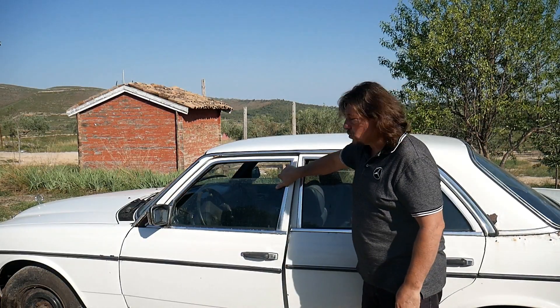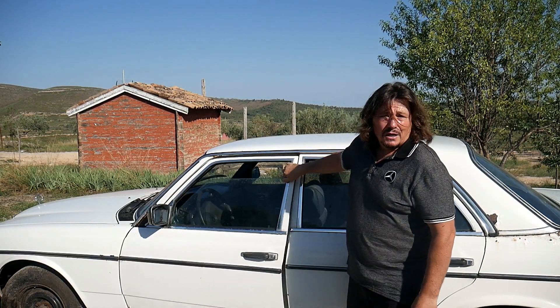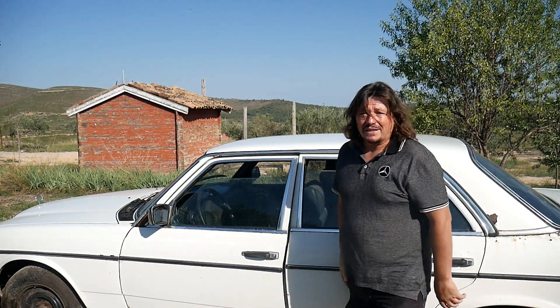Hello and welcome to the Mercedes W123 channel. On today's video I will show you how to adjust the doors. When there's a gap here, it's something very easy to fix, but sometimes the doors drop and we have to fix it. Let me show you.